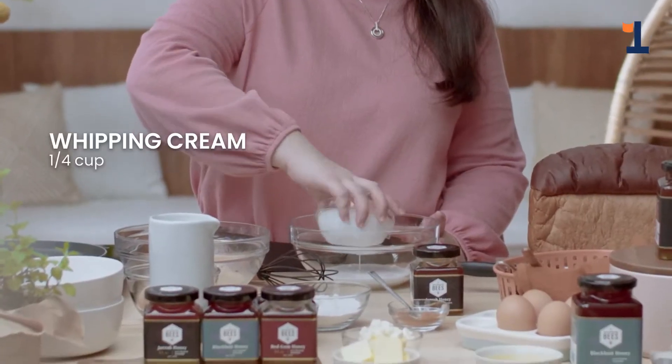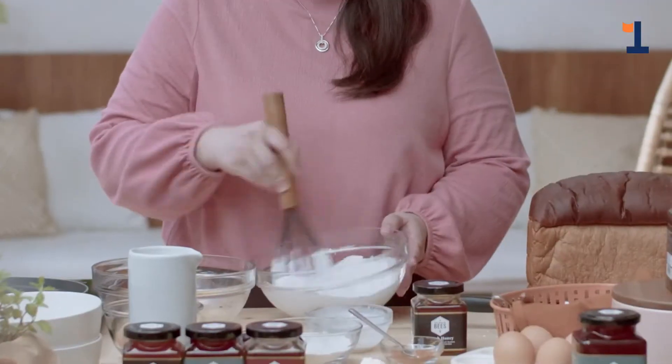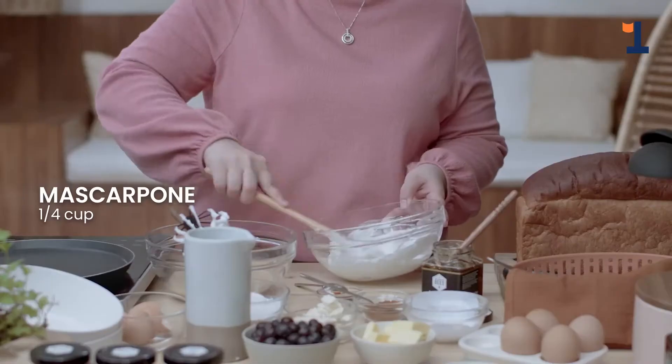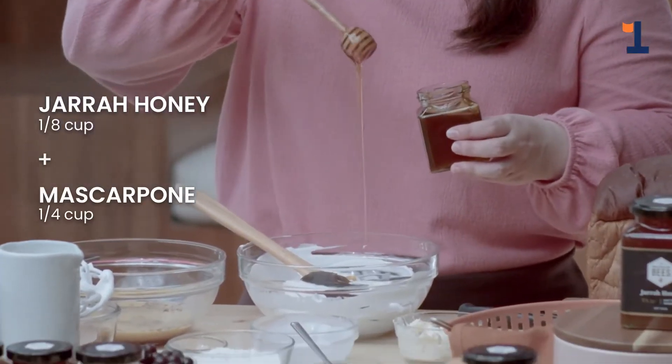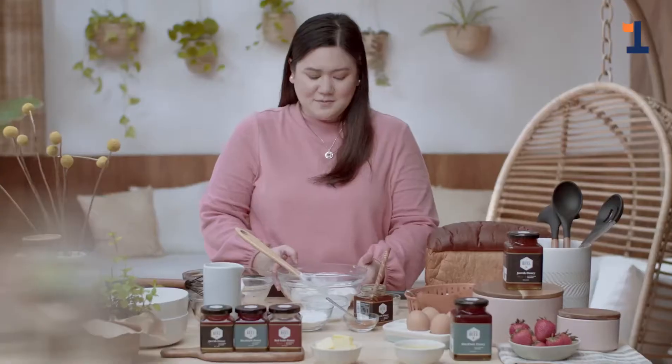Now let's take our whipping cream and let's whip this until we reach the medium peak. You can see our cream is thickening — this is what we want, medium peak. Fold in our mascarpone cheese. Then we add our luscious honey from A Buzz from the Beast. Fold it again till everything is incorporated. Let's put it aside.